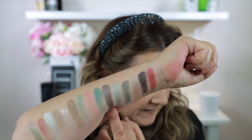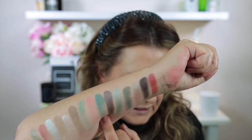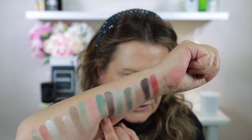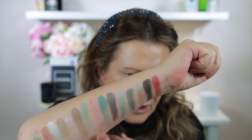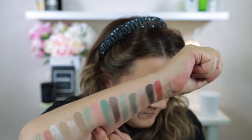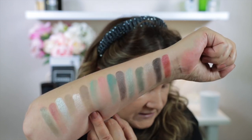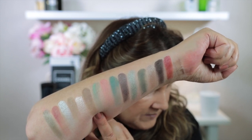Moving to the second row: Maxi — a metallic medium warm taupe. Next is Sage — a matte medium sage green. Then Holly — a matte light neutral rose. Then Fringe — a matte pastel sage green. And last on the second row is Fae — a matte medium muted clay.